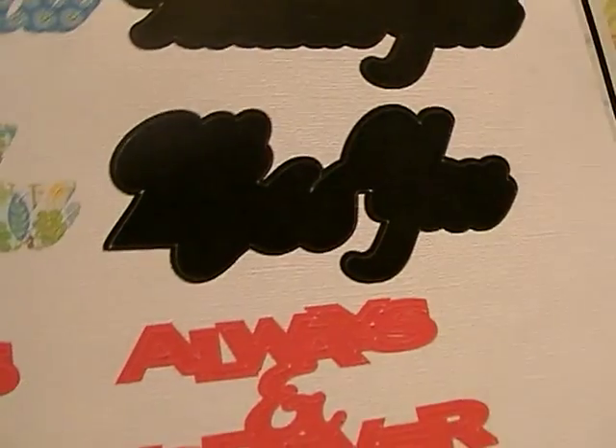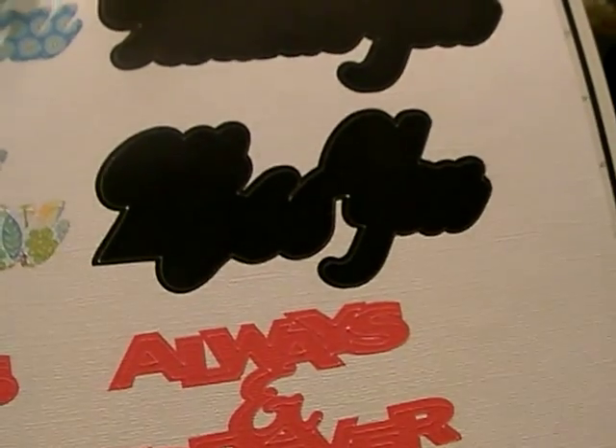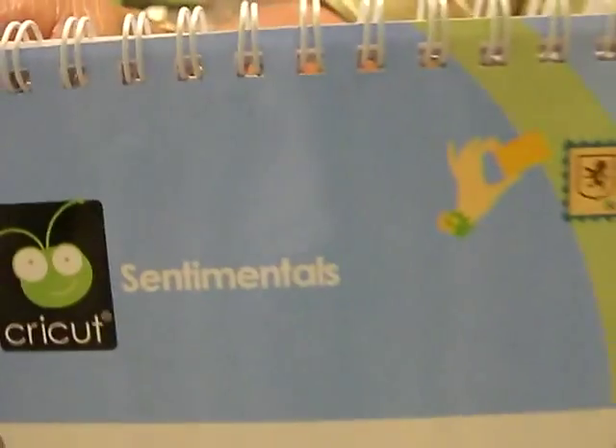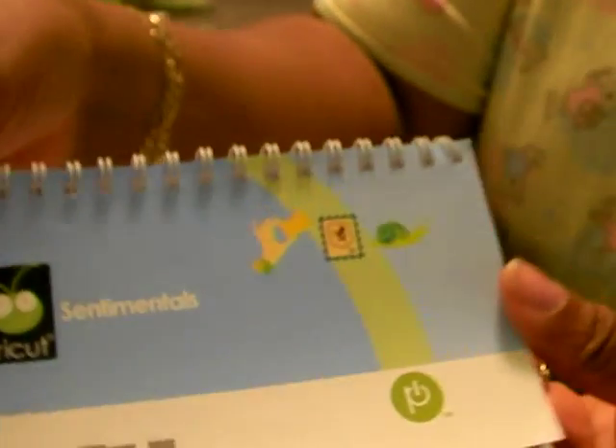It takes a long time when you're doing more than one card manually by hand, but the Imagine makes it really easy. For this particular project I used the cartridge Sentimentals, which has really a lot of nice sentiments in it.